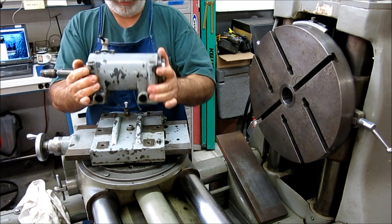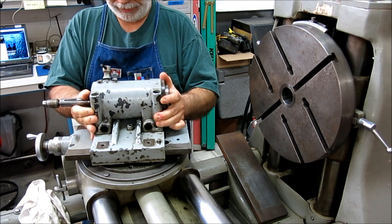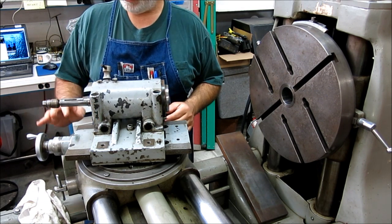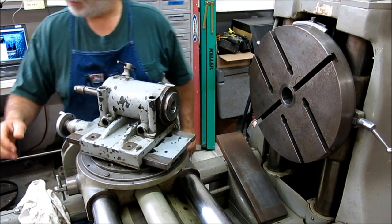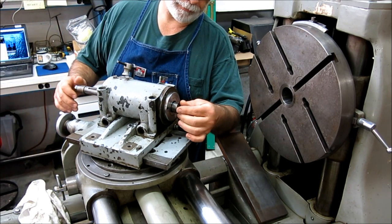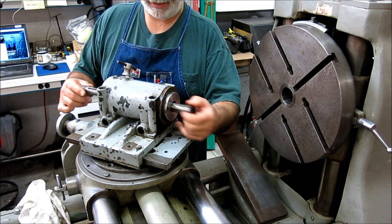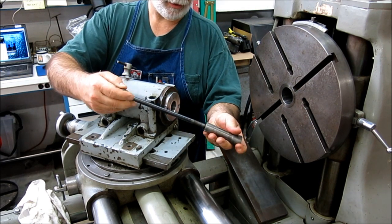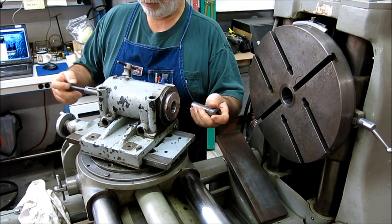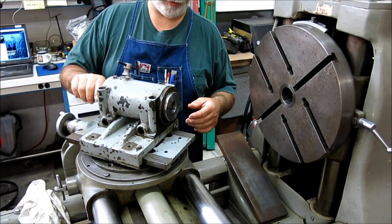This is the sub spindle here, and interestingly, this is an R8 spindle. We can put a tool or a chuck or something like that in it. It's got a little drawbar here to pull that up. This is really what intrigued me about the possibilities of this machine.